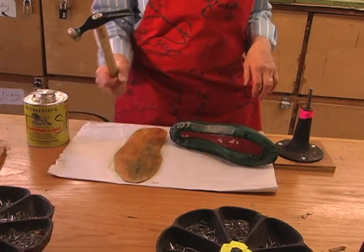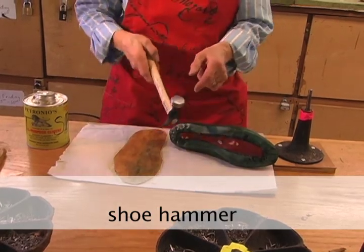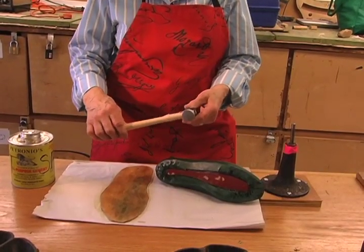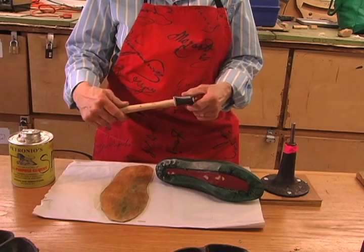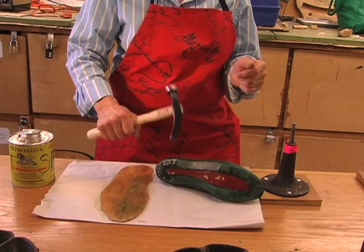You also want to have the hammer. This is a shoe hammer. It has a round head, which allows for the molding of the sole, as we'll see momentarily. It also has a narrow bar in the back. It's easier to control.